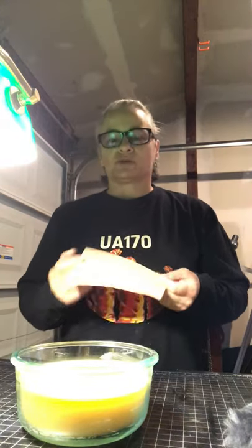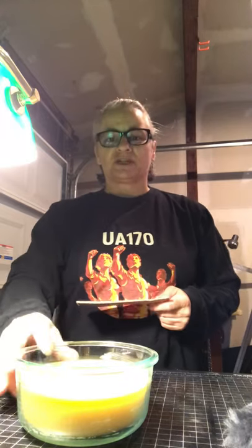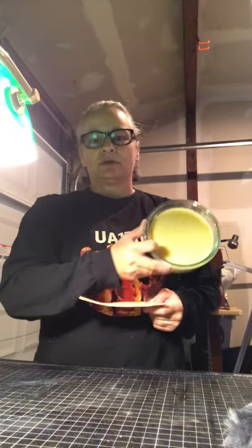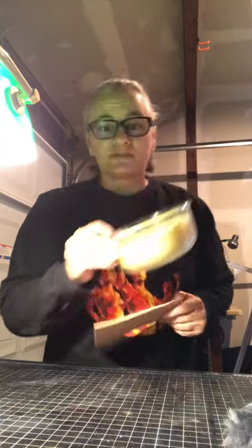From what I've read, leather needs things like tallow and beeswax in order to keep it supple. So what I did yesterday is I made my own leather balm out of top secret ingredients, so don't tell anybody.